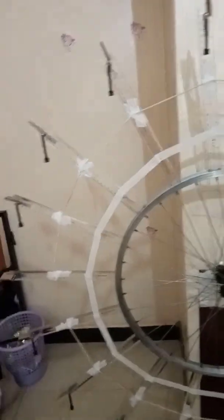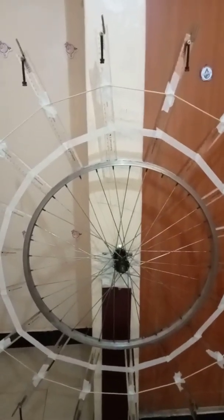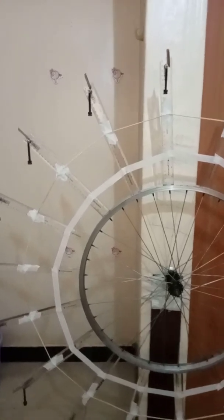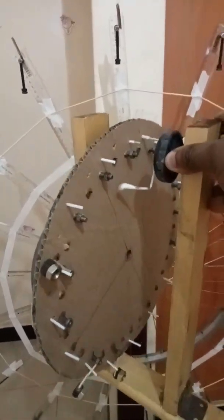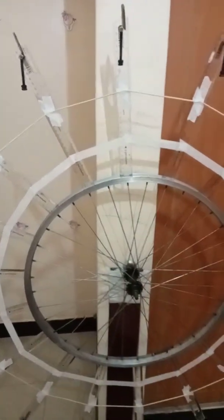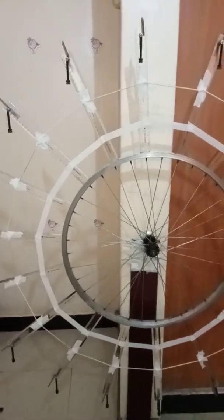Good morning everyone, welcome to my second video on free energy research and perpetual motion. For those who watched the first video, thank you very much. The first video was made using a wheel which was 30 centimeters in diameter — I can demonstrate it here. This was the experimental apparatus. So here I present the second version of the wheel, which has an overall diameter of 114 centimeters.